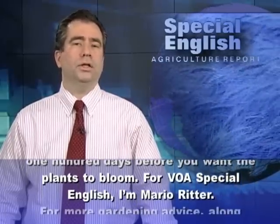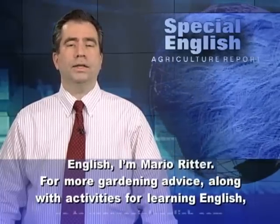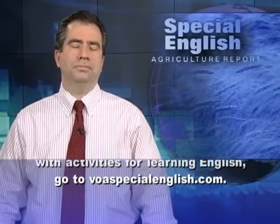For VOA Special English, I'm Mario Ritter. For more gardening advice, along with activities for learning English, go to voaspecialenglish.com.